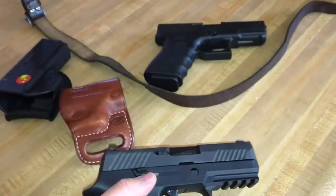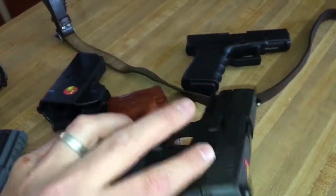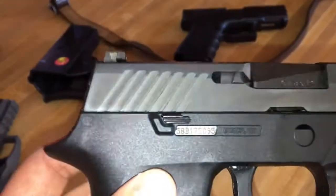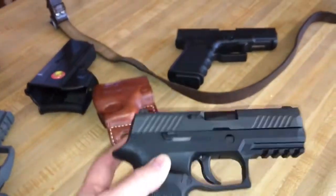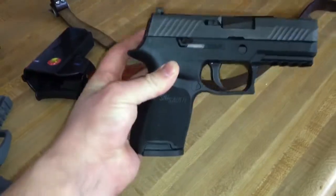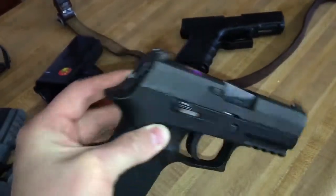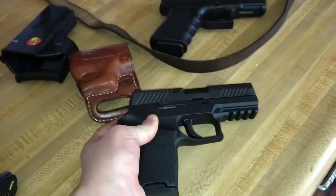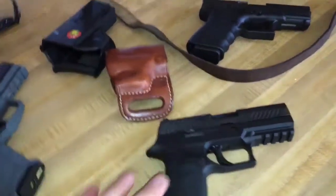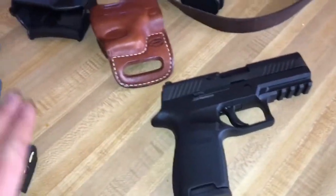I did try the modular system — taking the FCU, the trigger system that's serialized, out of the frame. You can kind of see it right there. I took it out and it was absolutely simple and amazing. I really thought this is an amazing pistol even though it's not good looking. I'd like to eventually get a subcompact frame and maybe a 40-caliber conversion and swap my trigger unit out.